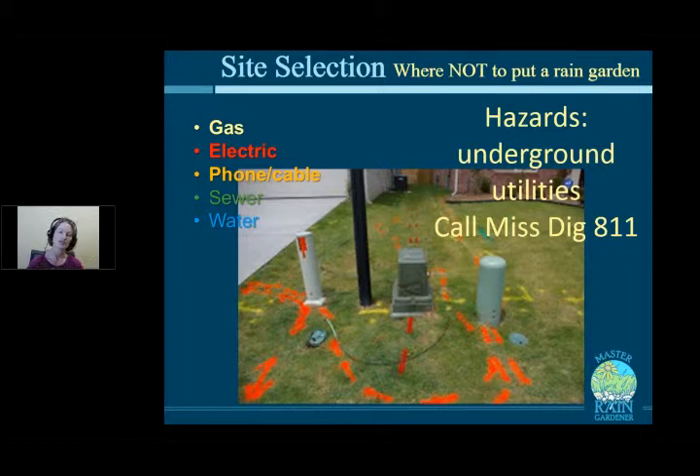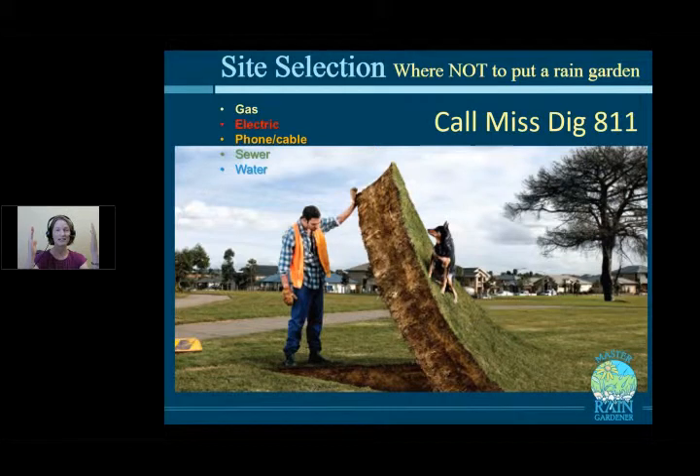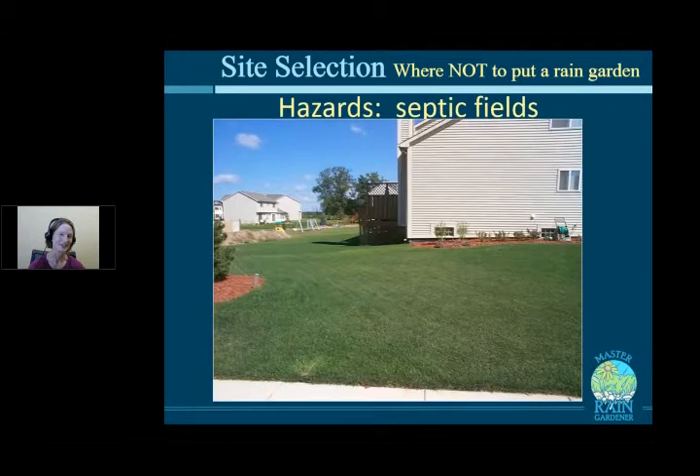Always call Miss Dig (dial 811) before digging. They'll come out and mark underground utilities with color-coded paint: yellow for gas, red for electric, orange for phone/cable. Water and sewer are deep enough not to worry about. Gas should be deep but has been found as shallow as 6 inches in some rain garden projects — hitting a gas line could require evacuating the block. Master Rain Gardener Pat Martz will share her story about interesting underground discoveries next week.